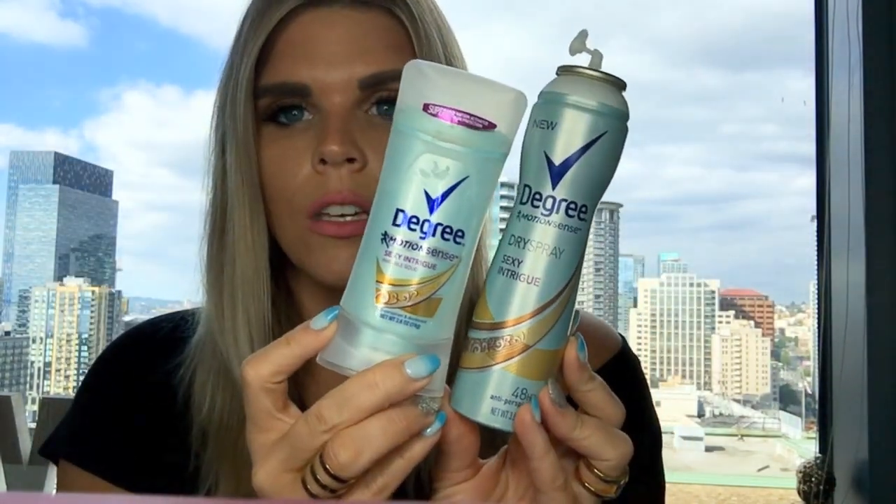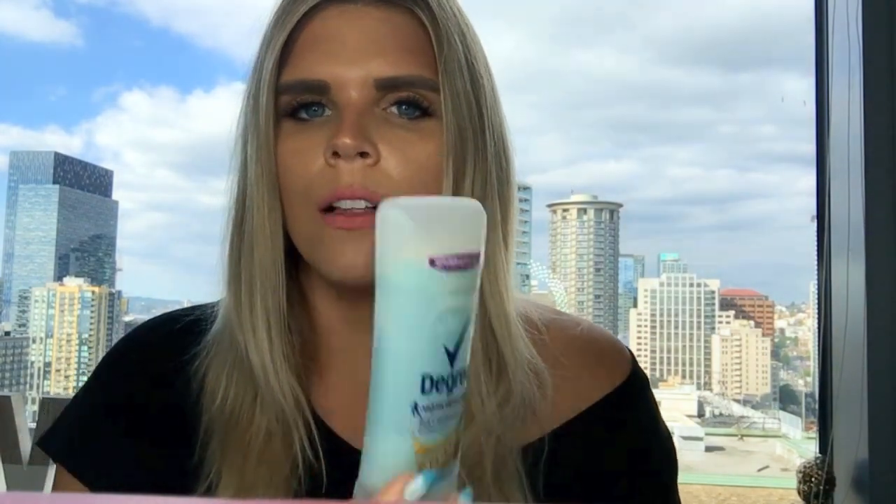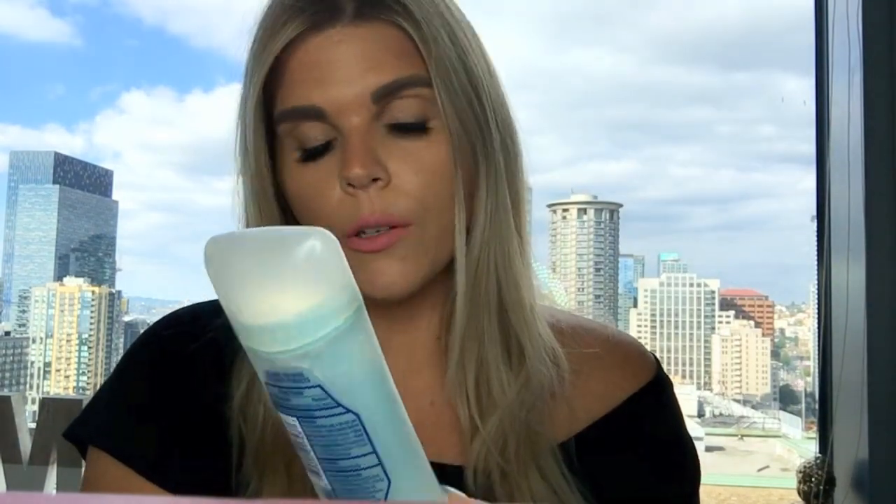I picked up the Degree Sexy Intrigue spray and the solid. I actually prefer the solid — I'm not in love with spray deodorants. I just feel like a spray doesn't coat your underarm area as well as a solid does. So I won't repurchase the spray, but I have already repurchased the solid and I really like it. I'm sure it has aluminum in it, but don't come for me in the comments.